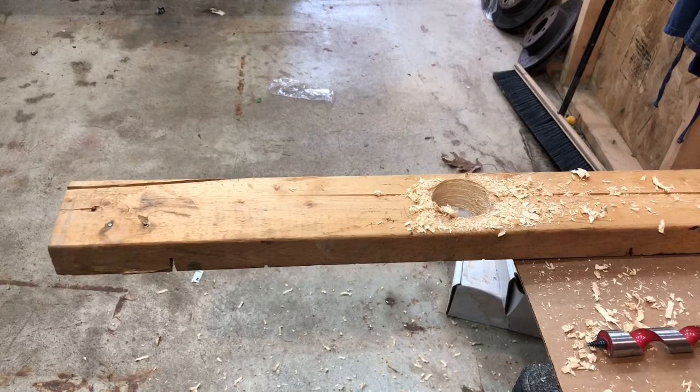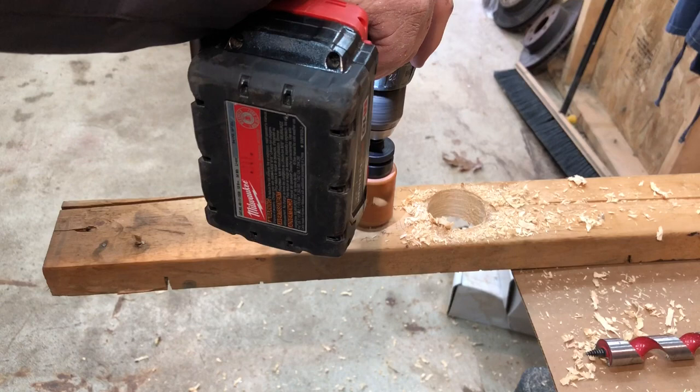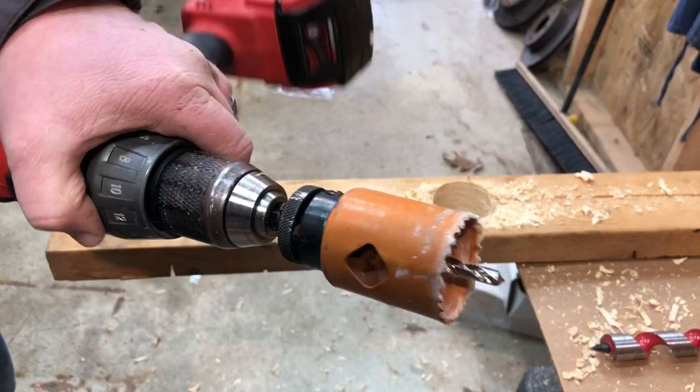Let's compare that to a hole saw using a standard quarter-inch drill. You won't get anywhere near that kind of speed out of this option. See — it's just not a quick option. They clog up and they're a pain. But there is a way to speed that up.